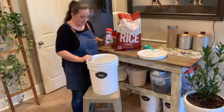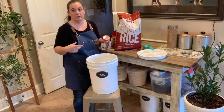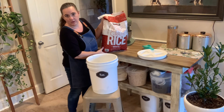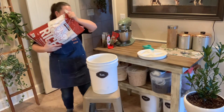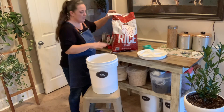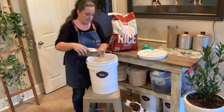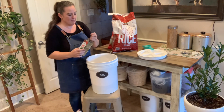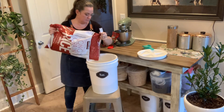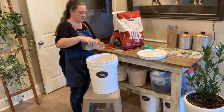By the way, there are some bay leaves at the bottom here already because they keep their smell long-term, so you can reuse them over and over. I leave some at the bottom. We have 25 pounds of just rice here. I'm basically going to do it in thirds or fourths. So I've poured the bucket to about a third. I'm going to take maybe five or six bay leaves and kind of sprinkle them in. Don't break them up — you want to leave them whole. There's our first layer.